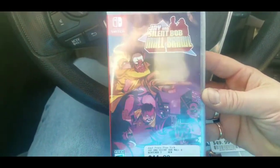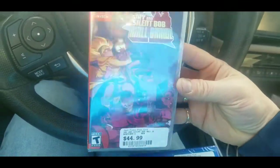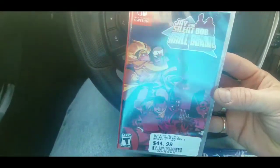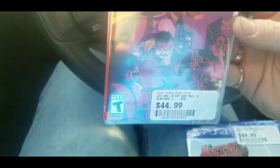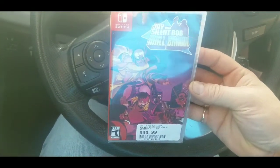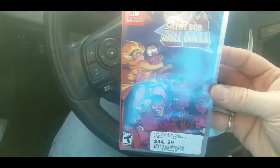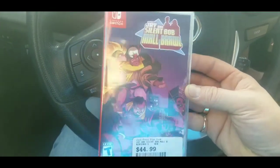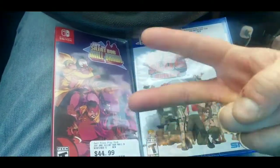Also picked up Jay and Silent Bob Mall Brawl. They had it on NES too, but that copy with the box and manual was like seventy-five dollars — of course I'm getting it on the Switch instead. Hopefully it's a pretty good beat-em-up. I usually get the digital version of games like this, but I'm trying to support the store and keep physical games alive. If I like it I'll probably upload some gameplay footage and do a video on it, because I do like me some beat-em-ups. Anyway, that's what I got — till next time, peace.